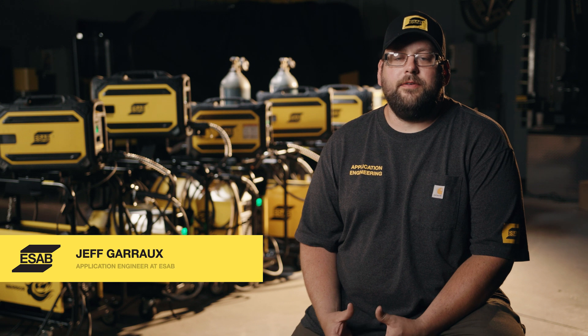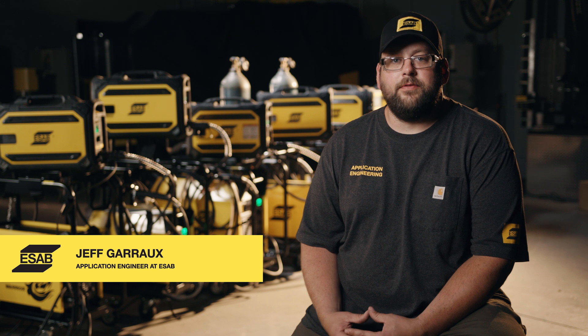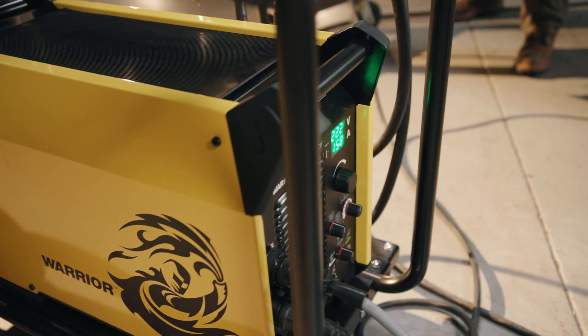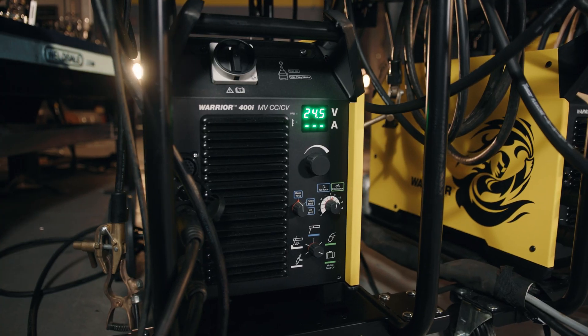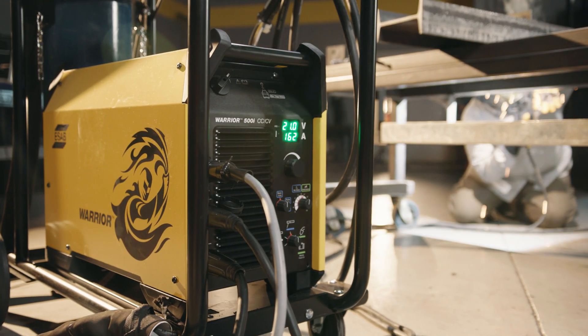Hi, I'm Jeff Guerrero with ESOP. In this video we're going to give you an overview of the Warrior family and its capabilities, and we're also going to demonstrate some of the key processes like CV MIG welding and arc gouging. The Warrior was designed around simplicity of use and high performance in general applications. It is great for standard CV welding practices like spray arc transfer and flux core wire welding.